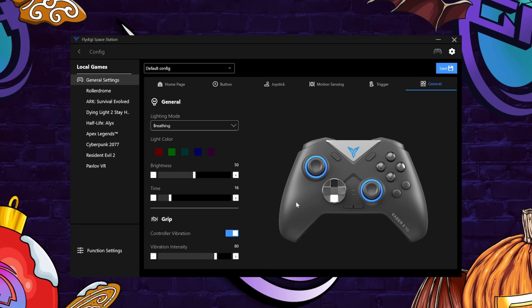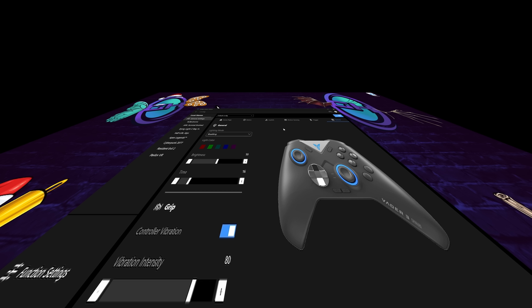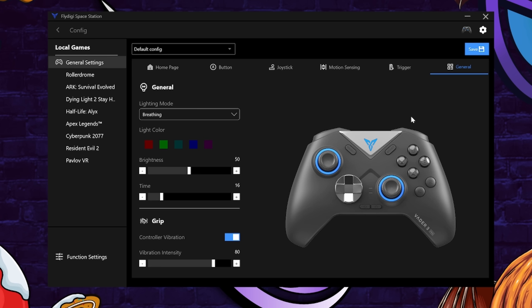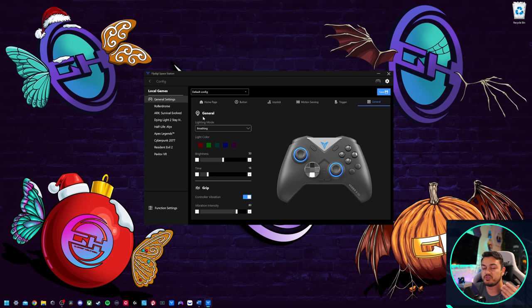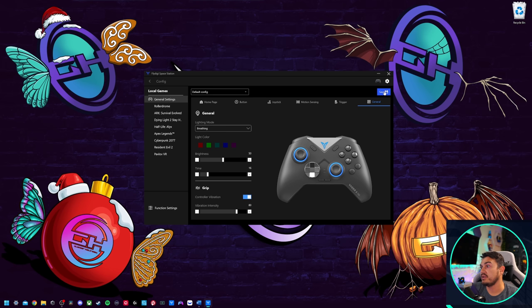You'll have firmware updates in the cog icon. Once you've set up your profiles, go to function settings and from the dropdown select your profile to flash it to the onboard storage — so when you take it to the living room to play on your console, your settings will be there, not just bound to the PC software. I also recommend tapering the default sleep time from 15 minutes to five minutes to save battery life.